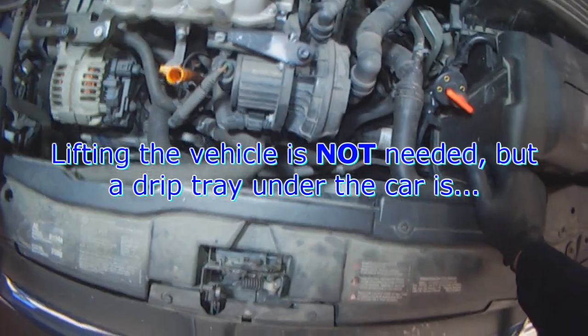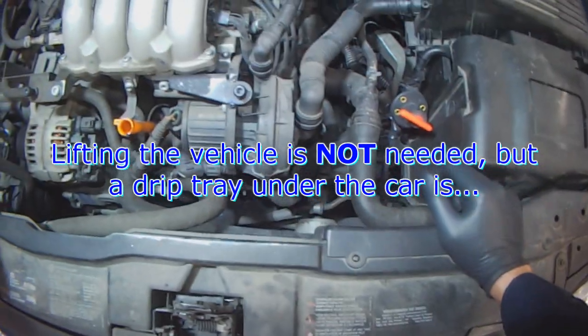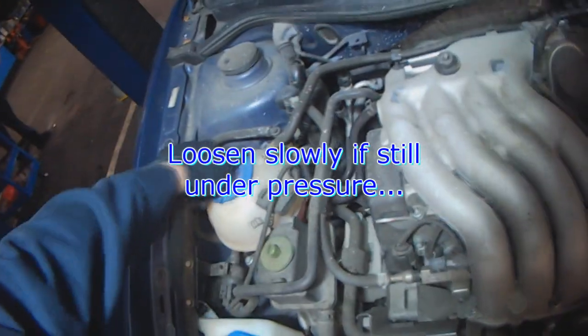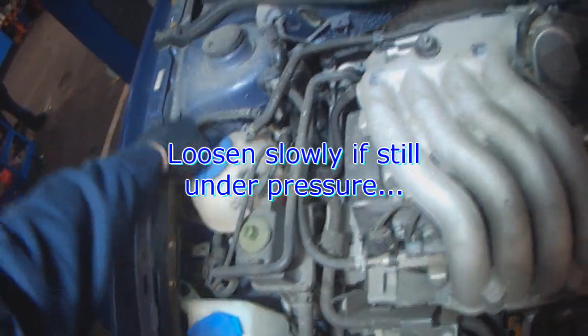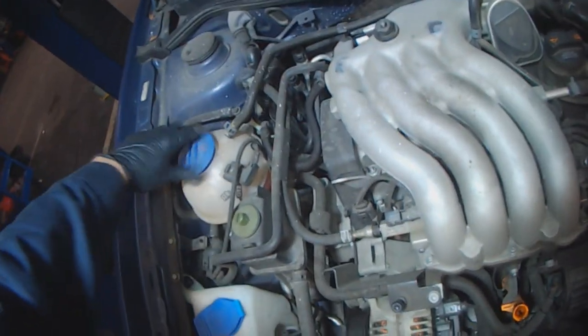You don't need to lift the vehicle, but you do need to be able to get a drip tray under there — you can see my green drip tray. Open the reservoir cap slowly if it's under pressure; you want to feel for pressure. Working on a cold engine is easier and safer.